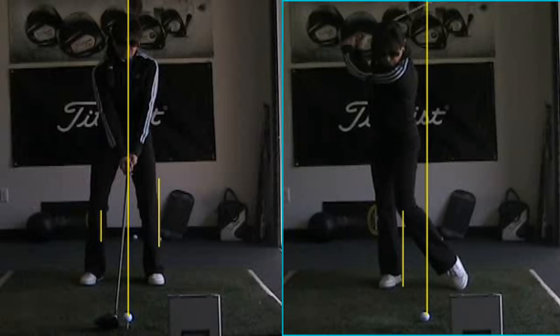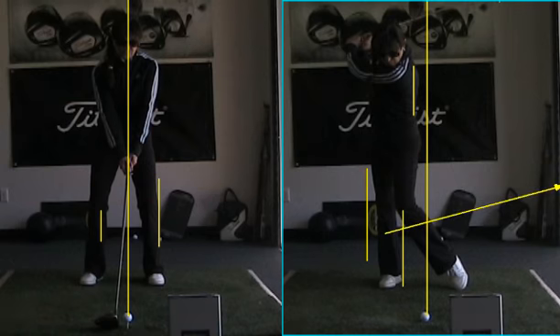Beautiful position. Standing right up on the left side, we've got the back to the target, we've got all our weight on the right side. From this position all we do is push with the lower and lead with the handle.